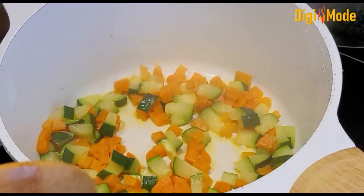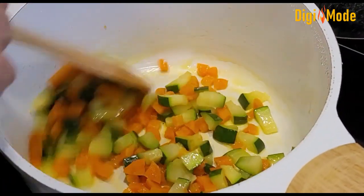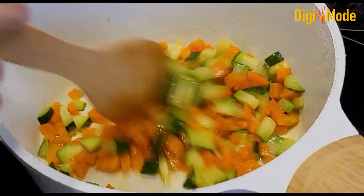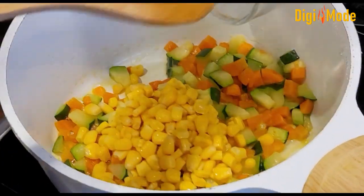Now we have finished cooking for 2-3 minutes. Don't overcook the vegetables so they stay a bit firm. Now I will add half a cup of stock.